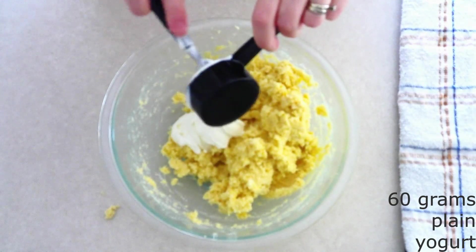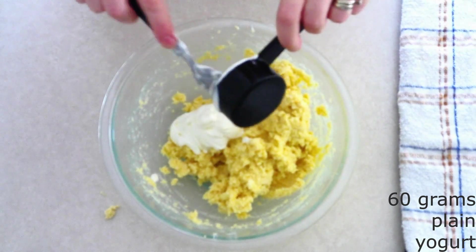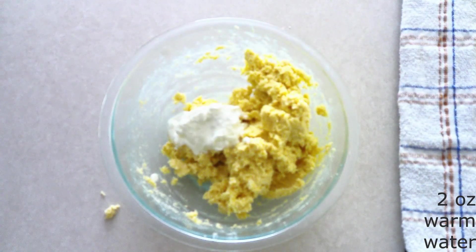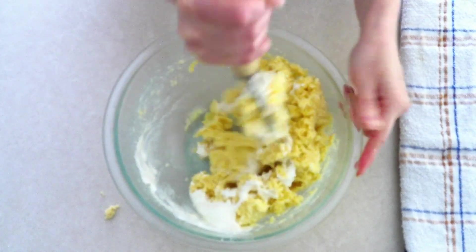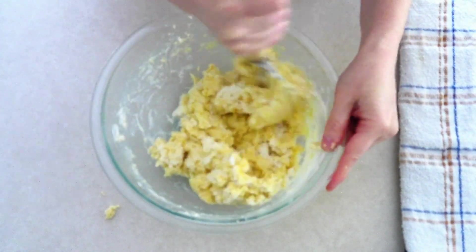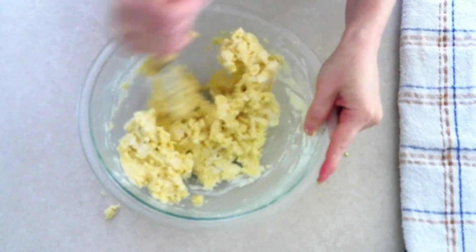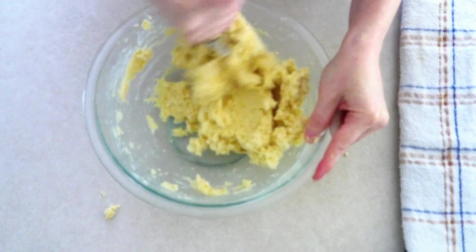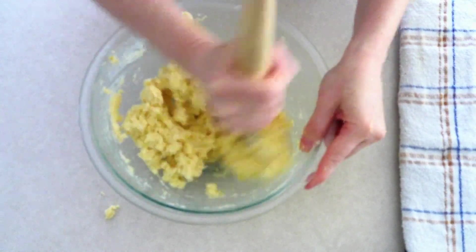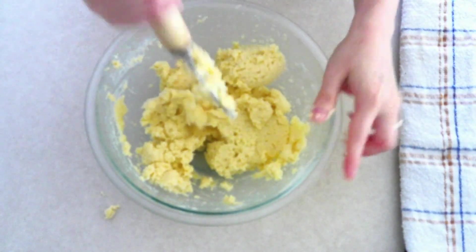Add 60 grams (around one-fourth cup) of room temperature plain yogurt or sour cream, and two ounces (around two tablespoons) of warm water. Stir everything together until fully combined. Then give the dough a good stir for an extra 30 seconds or so — this ensures the xanthan gum is fully incorporated and starts binding all the ingredients together, which will make for a lighter biscuit with a crusty outside and a nice soft inside.